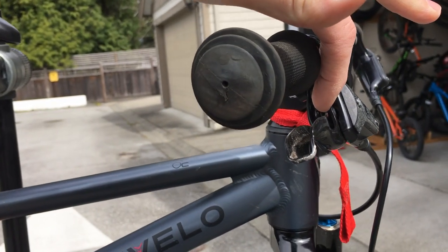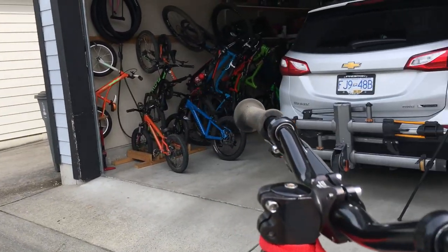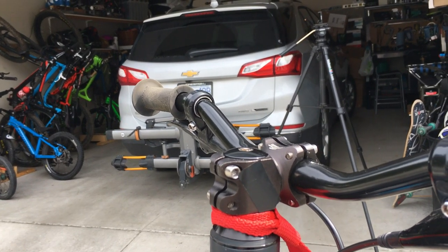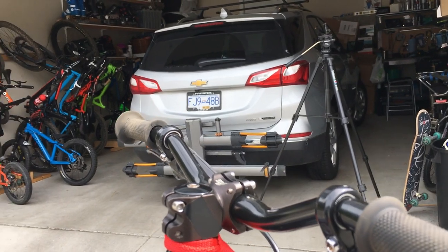The brakes — you can actually adjust the reach with a screw there for the kids' hands. It comes with a 32-millimeter stem. If you needed to upsize the bike, let's say to a bigger five- or six-year-old, you could always throw on a longer stem as it's inch-and-eighth spacing.